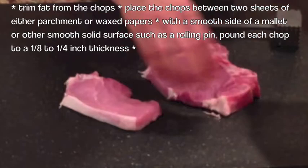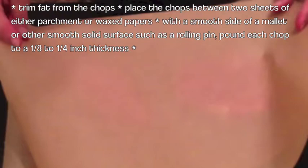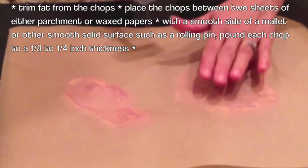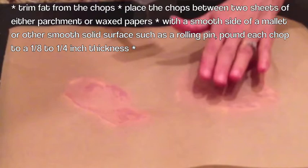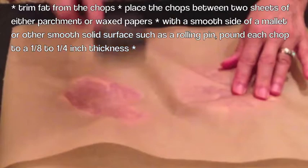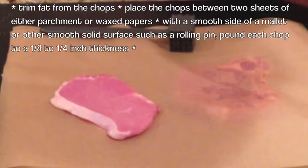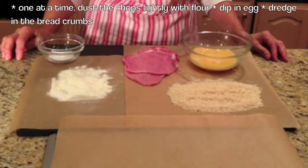Next, you're going to take either wax paper or parchment paper. Here I have parchment paper, and you're going to place your pork chops between two sheets, just like that. Next, using a mallet or any hard flat surface, we're going to pound the pork chops so they're nice and thin — about one-eighth to a quarter of an inch thick. And all we're going to do is pound just like that. I've already done some of these pork chops, and this is how it should look.